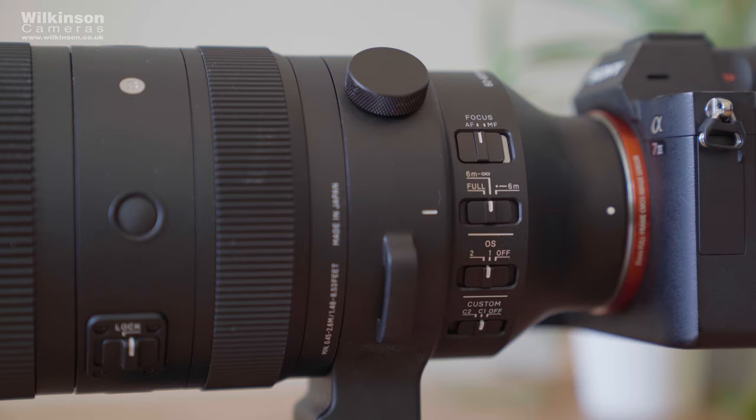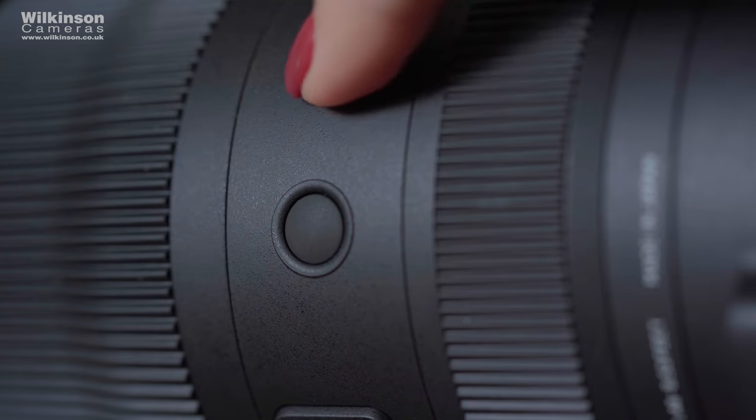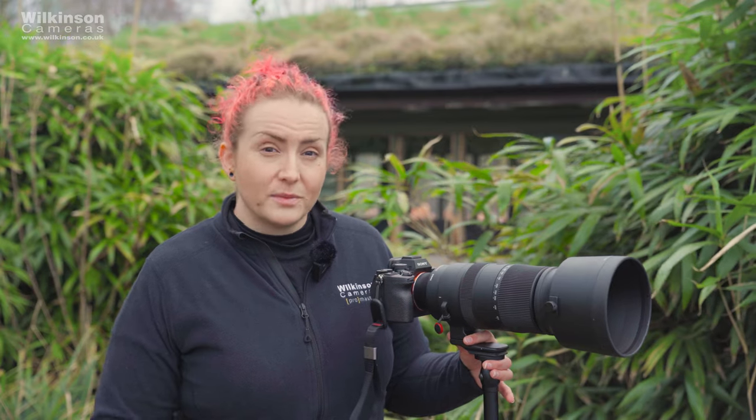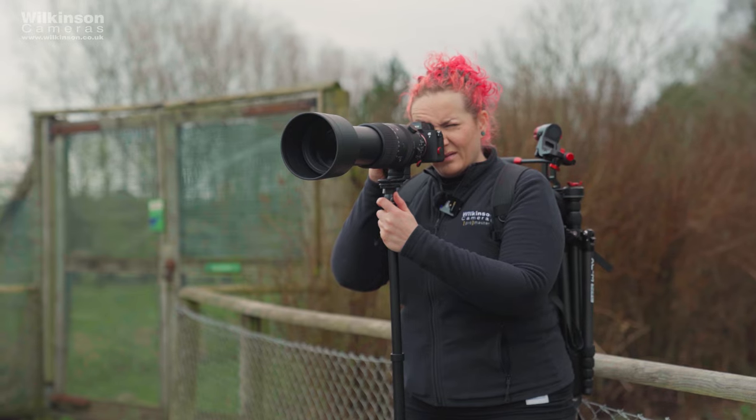The Sports line from Sigma offers their highest level of build quality and features longer lenses. They're designed for sports but also wildlife photographers, whether enthusiast or professional. They feature high levels of weather sealing and dust resistance and are built to last and withstand extreme environments.